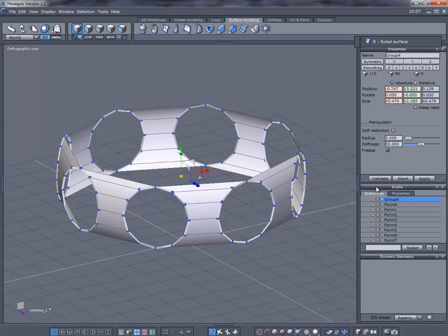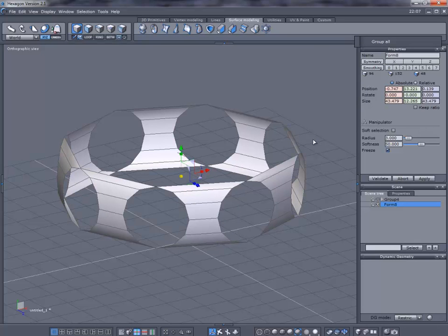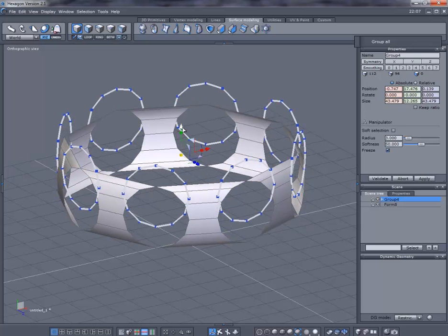Validate when done, then hide the group that had all the lines. Go to Weld — you can see all the separate ones in the scene tree. Select A to group all and now we've got one. Take this one and delete it since we don't need it anymore.